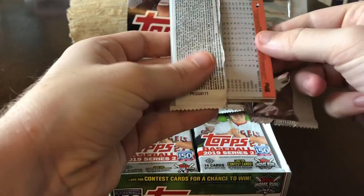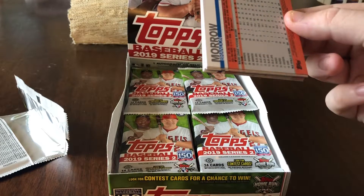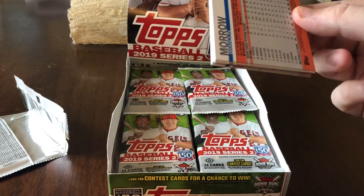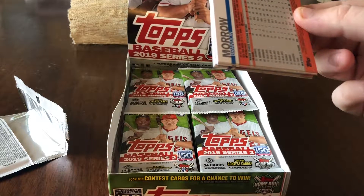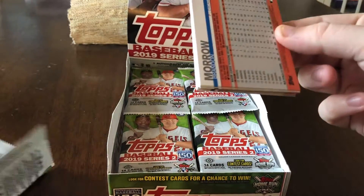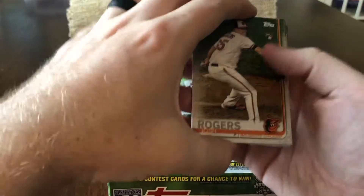Some big rookies in Series 2 are Eloy Jimenez, Vlad Jr. — who is a base short print, with a little bit of controversy on how short of a print that is — and Fernando Tatis Jr. So go ahead and start with the first pack.